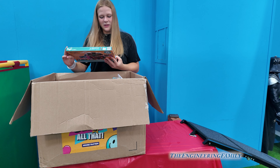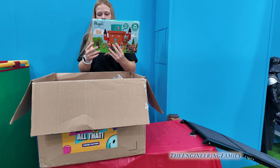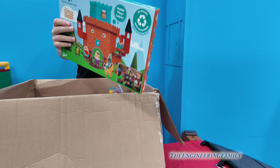Next up is Planet Friendly Toys — you can make your toys out of cardboard. It's called the Curious Kingdom. Awesome, all right!